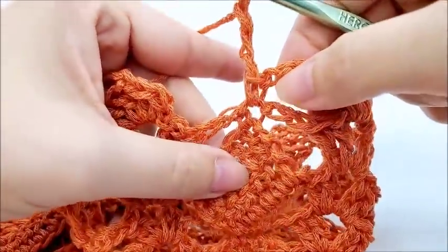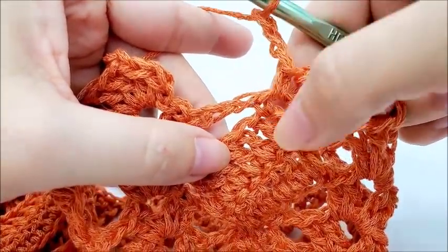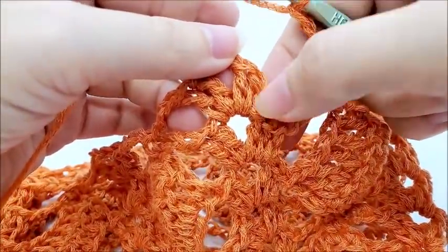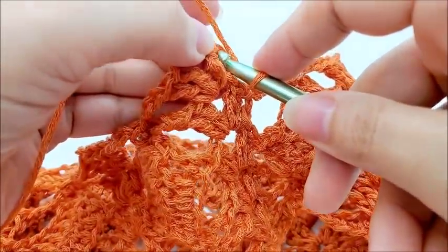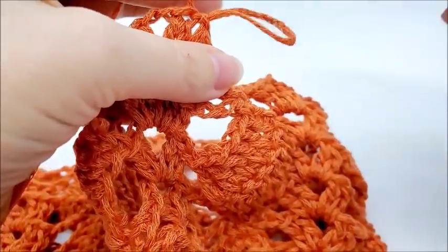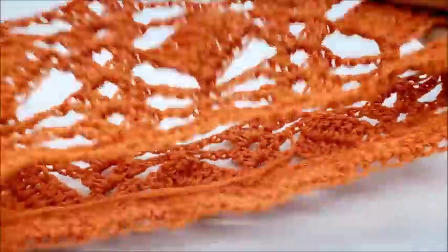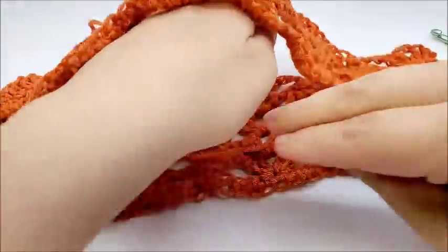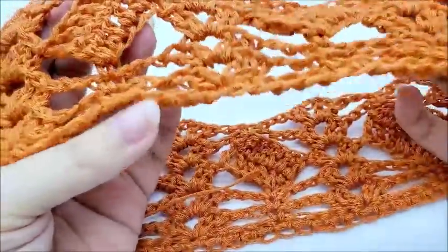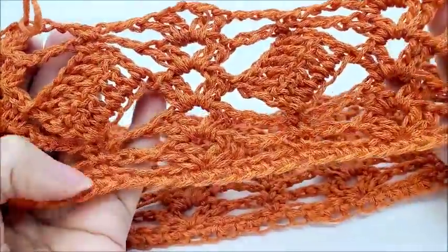Coming to the end of round six: single crochet on top of the last single crochet on the last square, chain three, and end round six by slip stitching into the first double crochet of your first V. Eight V stitches total. Now repeat rounds three, four, five, and six until you get it the length you want — however tall you want your cowl to be, that's how many times you repeat.